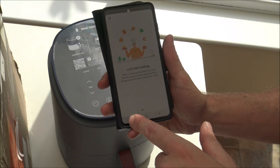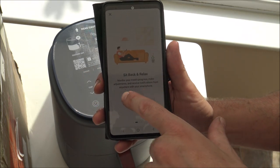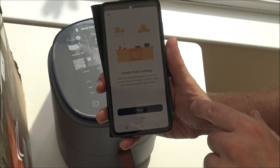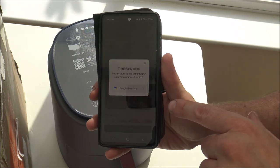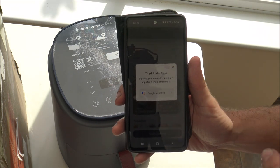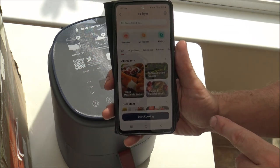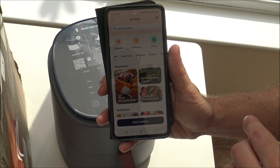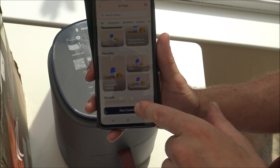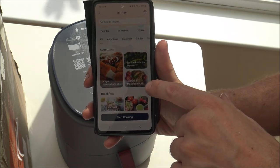Through the app you've got different recipe ideas, you can monitor your meal's progress, make adjustments and receive notifications from anywhere with your smartphone, and there's an exclusive recipe library — essentially hands-free cooking. You've also got Google Assistant integration and you can set it up with Alexa as well. I don't personally use that at home right now, but you've got the ability to set it up if you decide to.